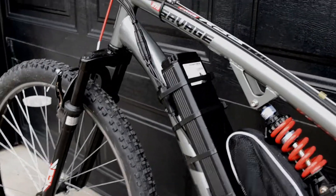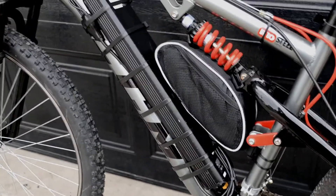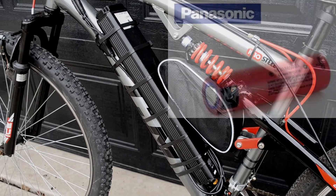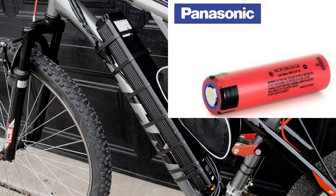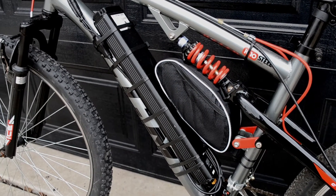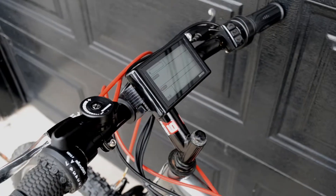Here is the 48 volt 10 and a half amp hour lithium-ion battery. It consists of 39 cells — 18650 cells, specifically Panasonic Sanyo NCR 18650 GA, which are 3500 milliamp hour cells — very high-end cells. With 39 of those, it's a pretty powerful battery pack.